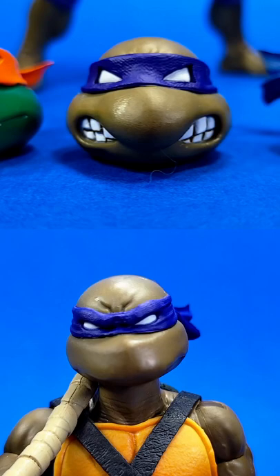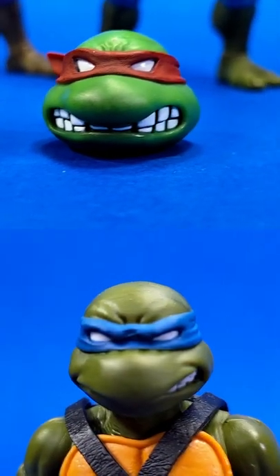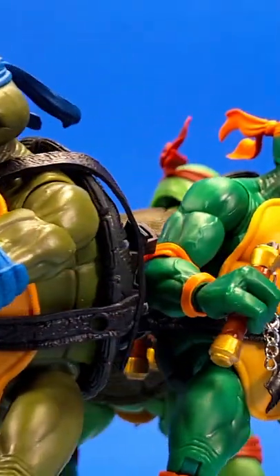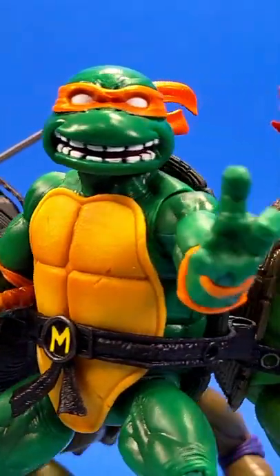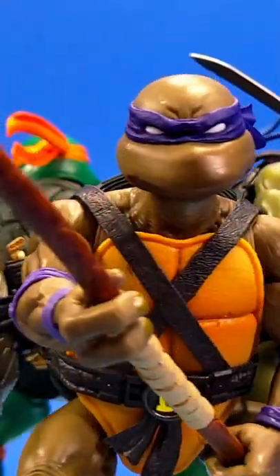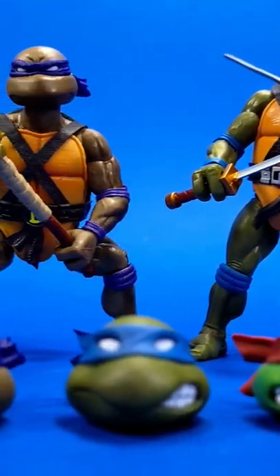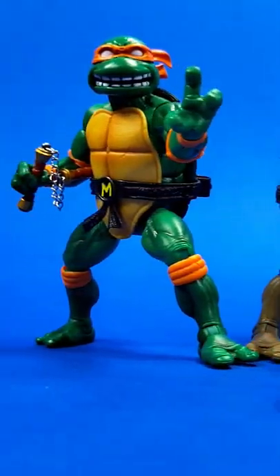It was tempting to leave the vintage style heads on there, but at the end of the day I went with the modern renditions. Are they the most articulated turtles on the market? Nope, but that's what Super 7 was going for. They weren't going for super articulation — they have their own aesthetic that they stick to. Really, they do what I want them to do: stand there, look like badass Teenage Mutant Ninja Turtles.